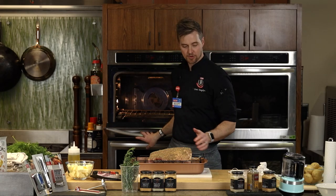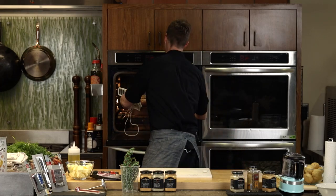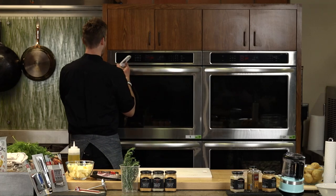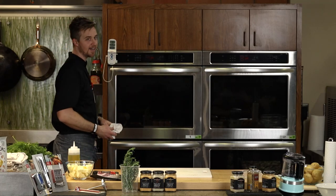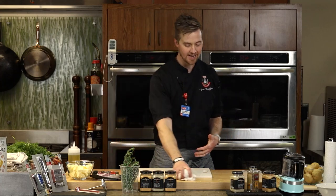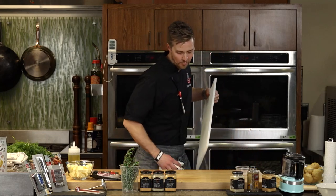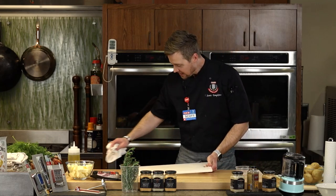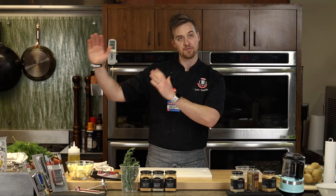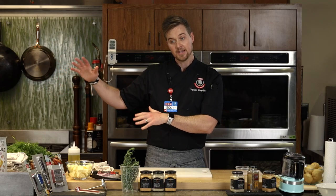I don't have to worry — did I turn the oven off, what's my temperature, did someone check the roast? It's in at 325 and done. I walk away, somebody hands me a glass of Cabernet, and that's it. While that goes, we're going to turn our attention to starting our mashed potatoes, then flip to our roasted fennel and get that whole thing going.